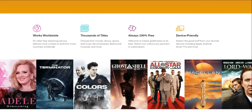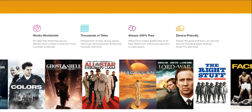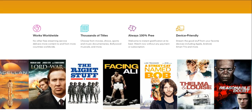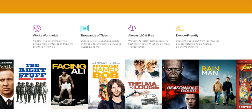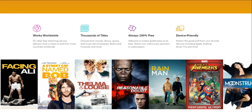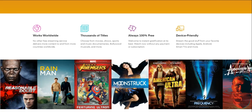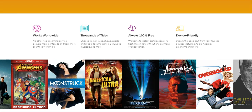Watch now without any payment or subscription — you do not have to have a credit card for this to work. If you guys have a Plex account already, you're good to go. I think you do have to have a Plex account, but a Plex account is free to create. You do not need a credit card to watch the free content on Plex, unless you want to access the premium features.